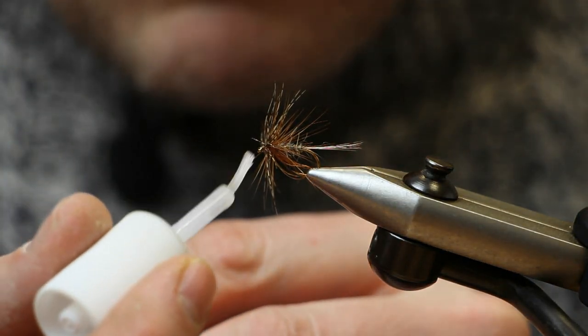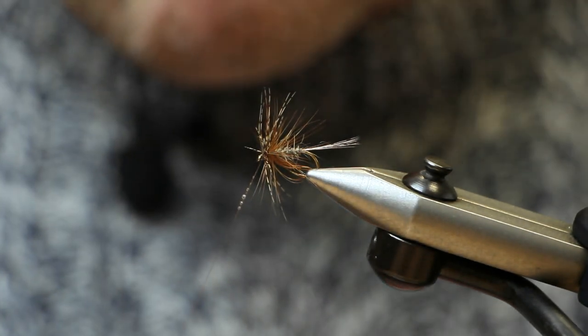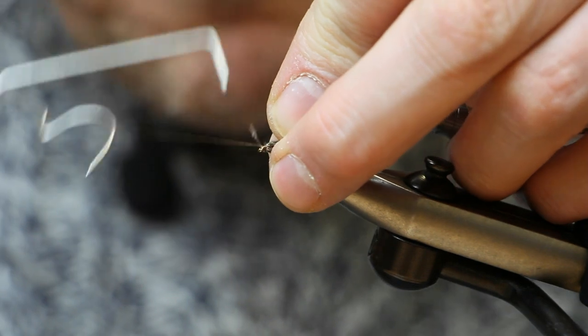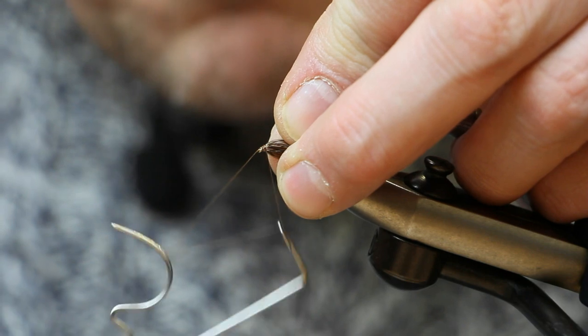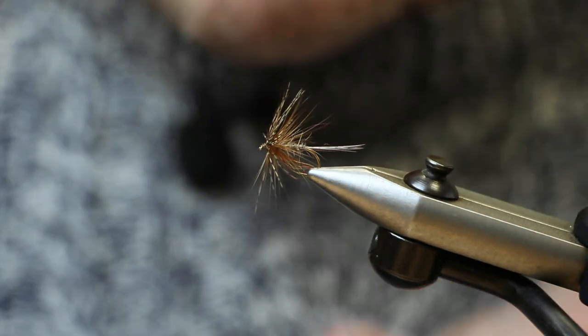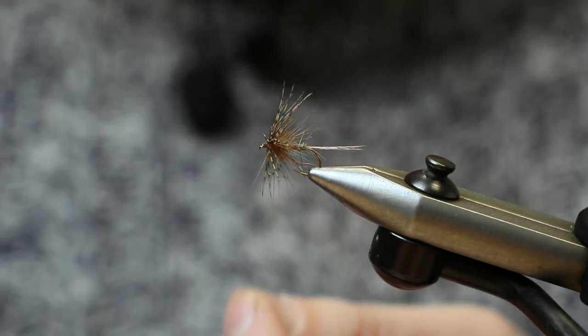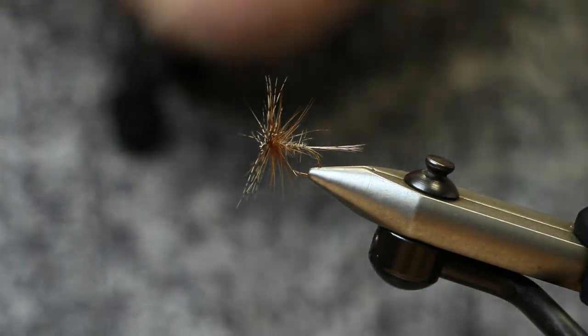Apply a little bit of superglue to the thread, then whip finish. Cut off your waste piece of thread — and that's your March Brown Jingler.